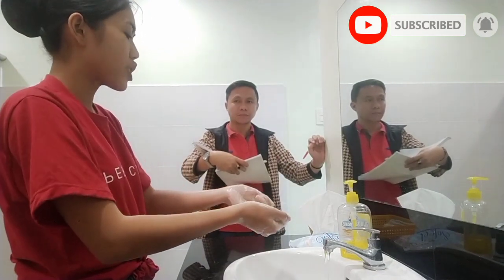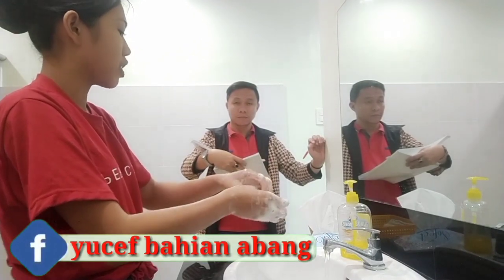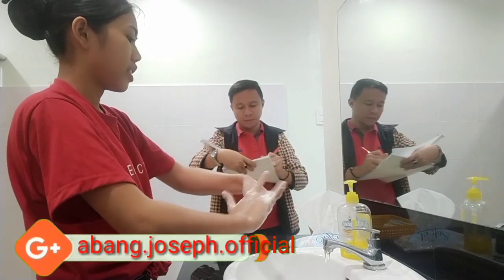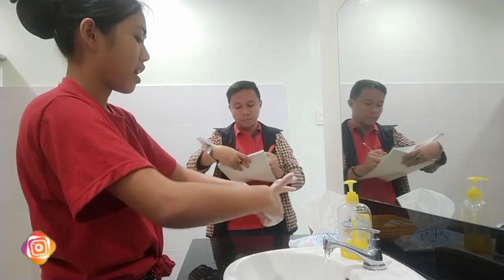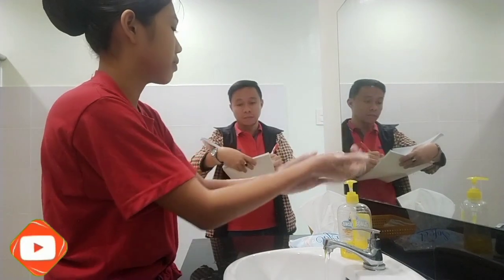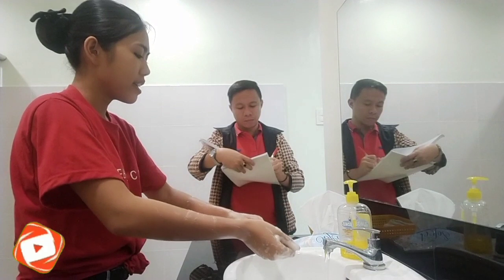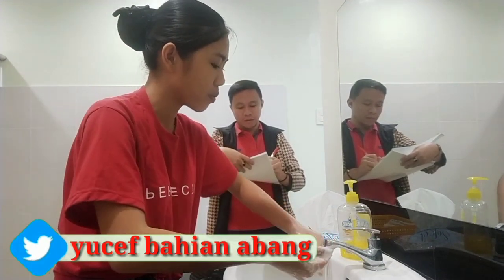Then perform rotational rubbing of the thumbs, backwards and forwards, clasping each thumb with the opposite hand, to ensure microorganisms on each finger are removed. Also perform rotational rubbing up towards the forearm and elbow to remove microorganisms there as well. Then rinse your hands with water.